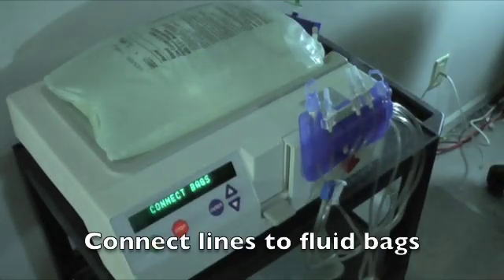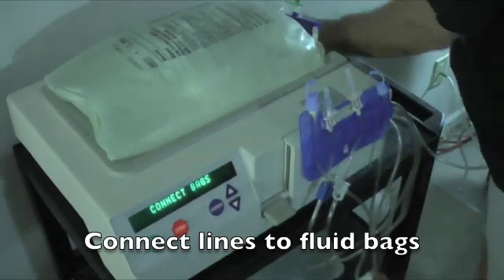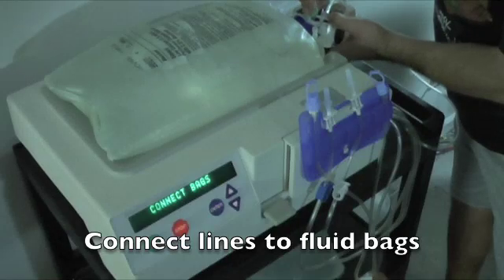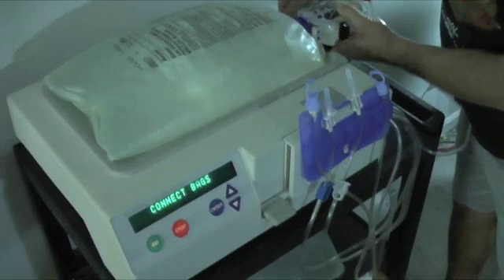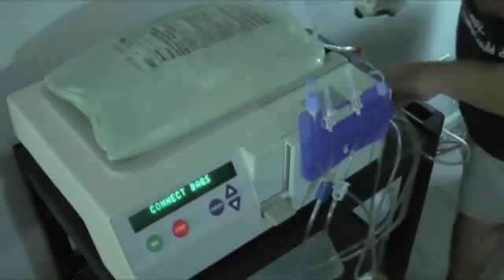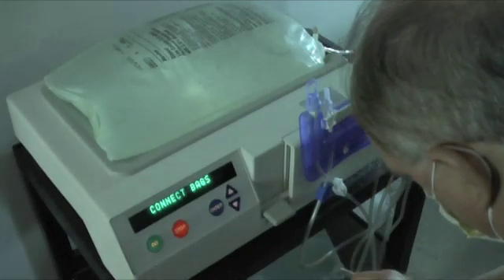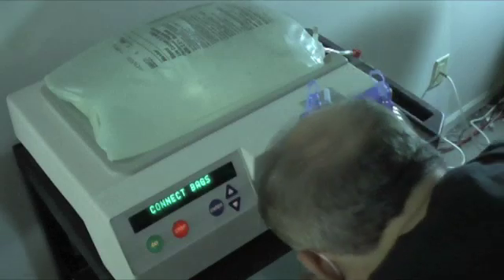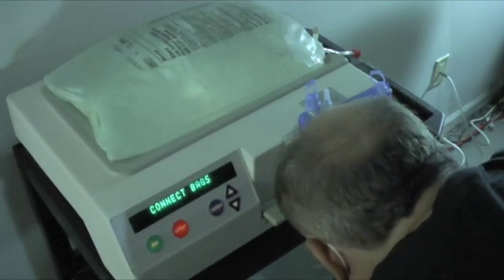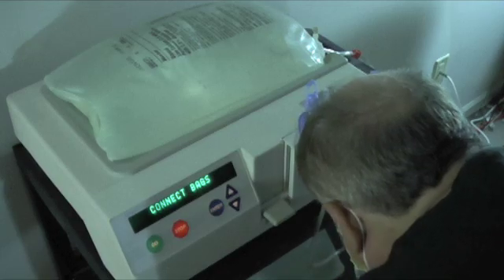The machine is still testing. Now the machine is ready for me to connect the lines to the bags — the bags are already clamped up. I connect the bags of fluid to the lines: first bag connected, now connecting the second bag. I am wearing my face mask, of course. Make sure you use proper antiseptic techniques as taught to you by your nurse.